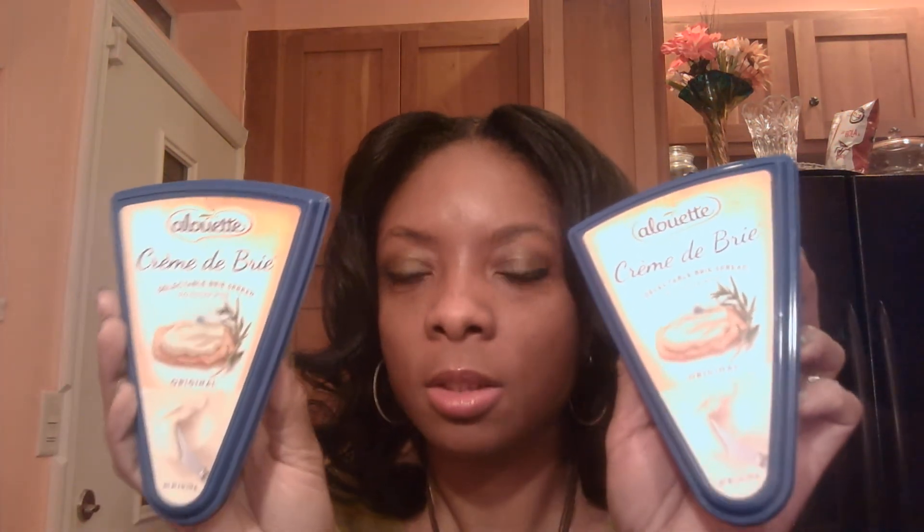They have some Brie cheeses shaped with the Eiffel Tower on them that did cost more. But I saw that these were Brie cheeses as well and they were buy-one-get-one free. This one is more of a spread — it's by Alouette. So these were buy-one-get-one free. The other cheese was $8 to $9.99, shaped in a triangle. I went with this one and I think she's going to like it — she's a cheese fanatic anyway.